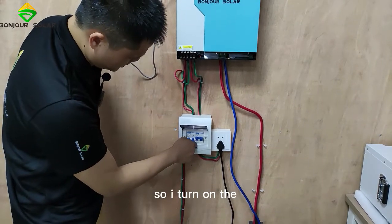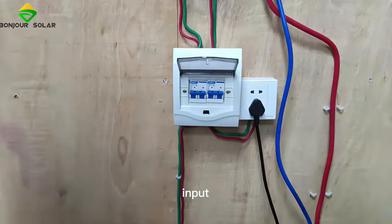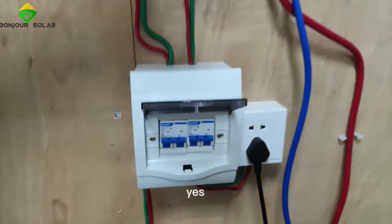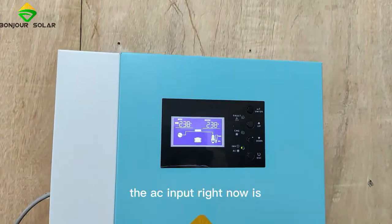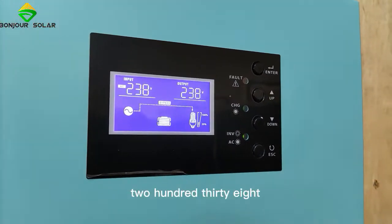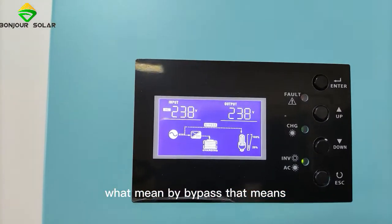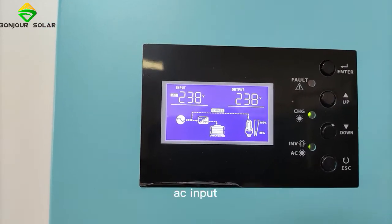Now I'm going to show you the AC input. I turn on the AC input — already turned on. On our screen we can see the AC input is 238 volts. And we can see here: bypass. What does bypass mean?